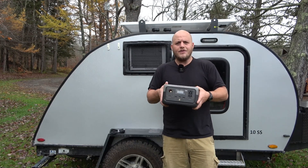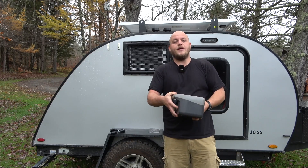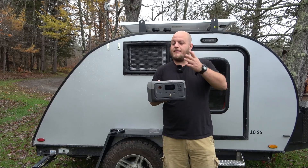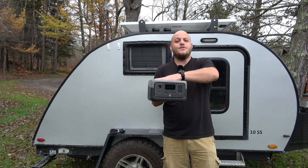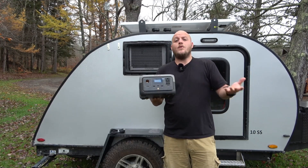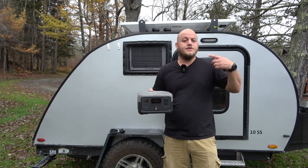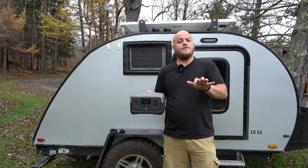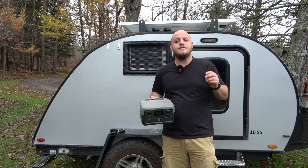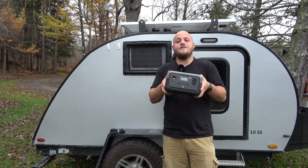They're not advertising that, so maybe they're hoping you'll be pleasantly surprised. I plug my Wi-Fi router into this, plug it into the wall, the system stays charged and runs the router without affecting the unit at all. We lose power up here in the woods a lot — when the power goes out, my internet does not reboot. It takes a router about a minute to do a reboot cycle, so it's uninterrupted.